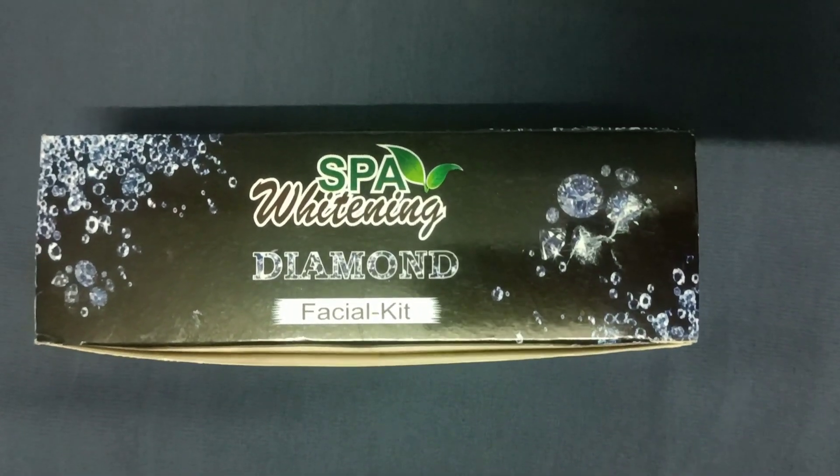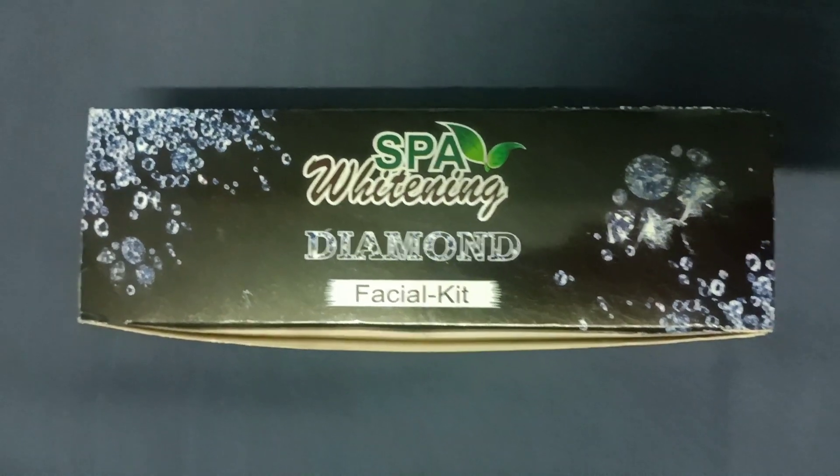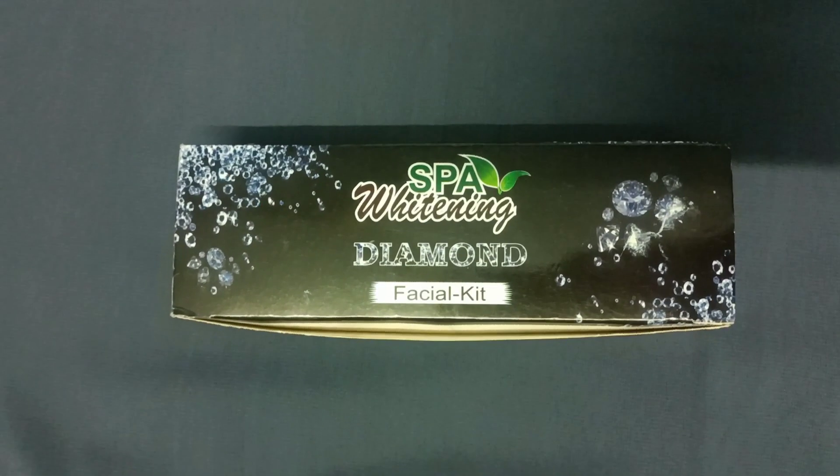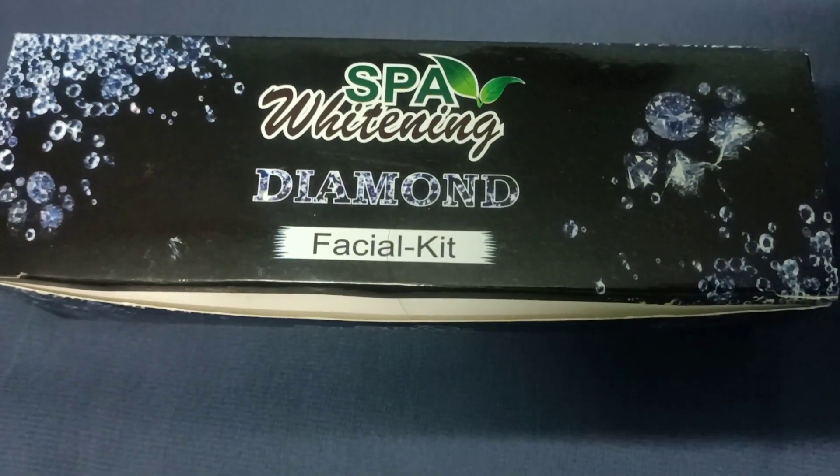Hello, salaam alaikum! Welcome back to my channel, Beauty Secrets by Samira. In this video, I want to share how you can do diamond facials at home for instant bright, glowing, and healthy skin.